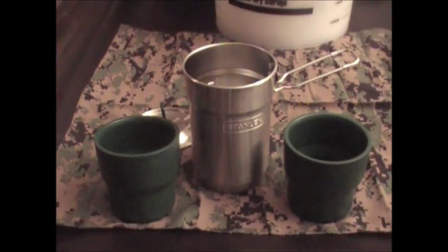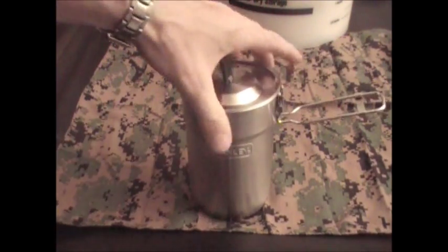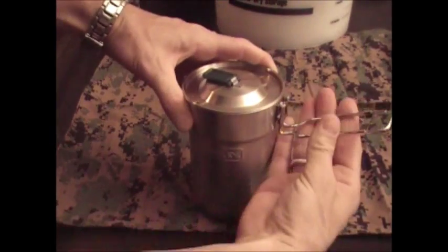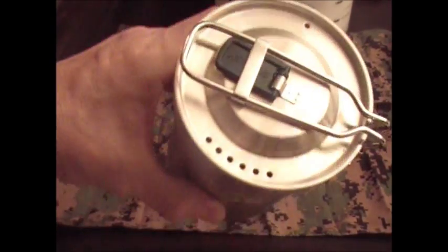It comes with two 10 ounce insulated plastic cups that are dishwasher safe. They basically drop down right inside this kit, as you can see. Then you squeeze your handle and everything nests together.